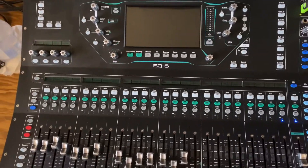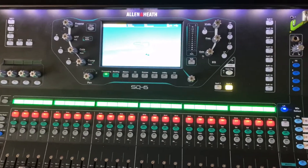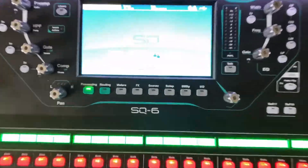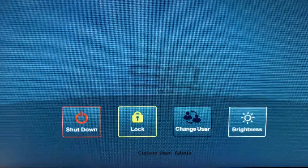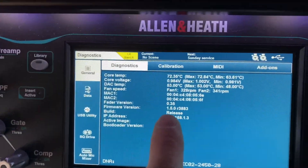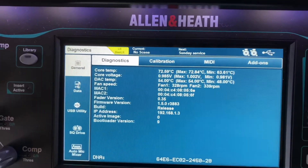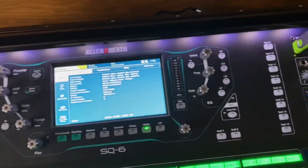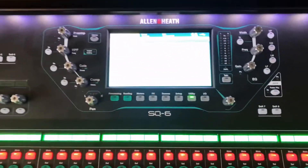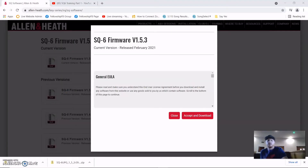When it powers back up and you see the home screen, you should see the newest updated version below SQ — but that is not happening. If you go into Utility and check your latest release, it still says firmware version 1.5.0 r3883. That is wrong and incorrect — that is not what I loaded. And I'm sure you're watching this because you're having the same issue. What I was told was to go ahead and re-download a fresh version of that software.